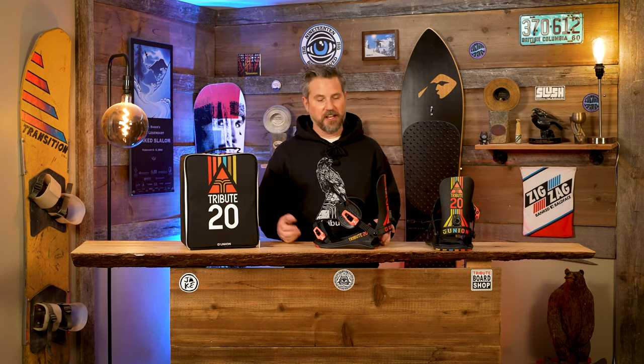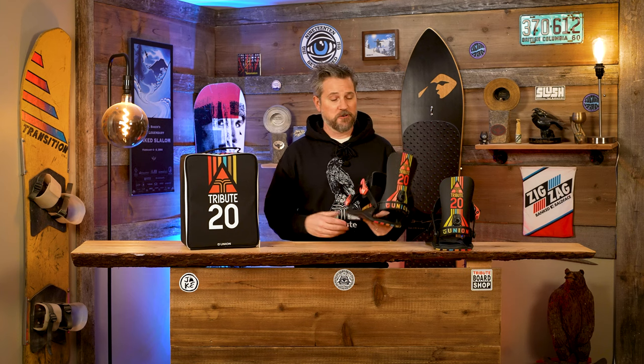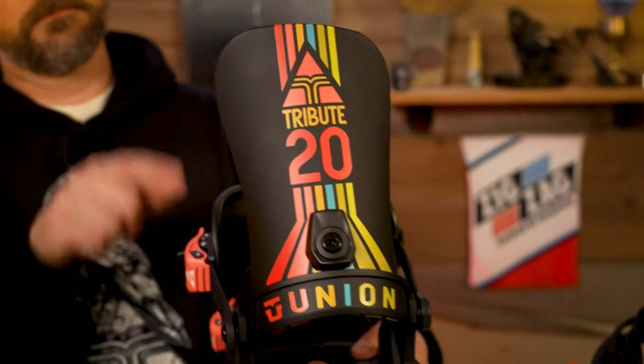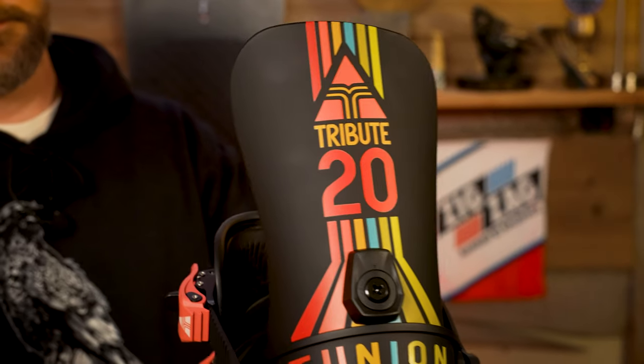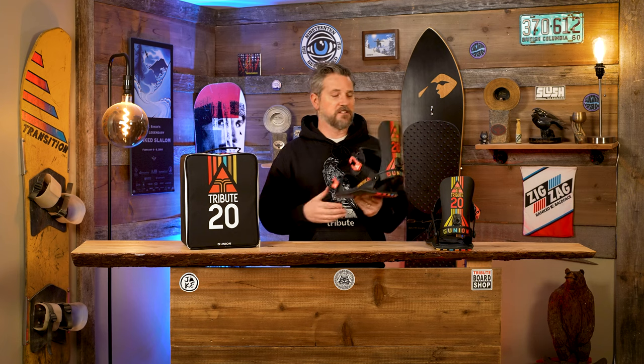Welcome to the Tribute Lounge. I'm Shane Johnson and today I'm bringing you a special product feature that's just amazing. The folks at Union did a collab with us for our 20th anniversary. Martino, Johan and co, you guys knocked it out of the park.